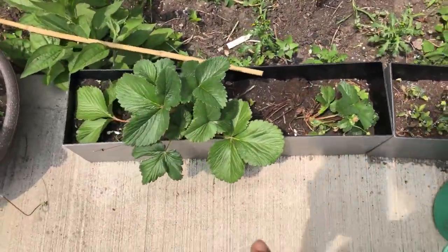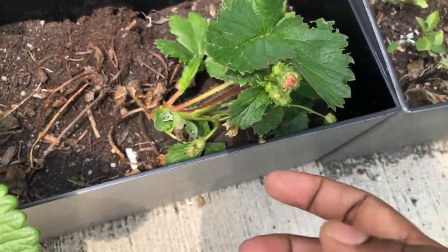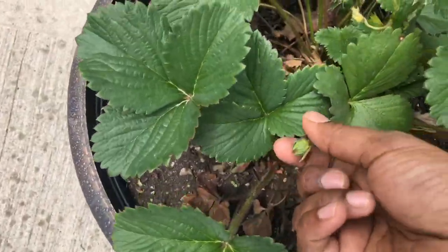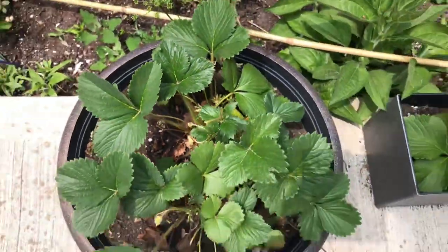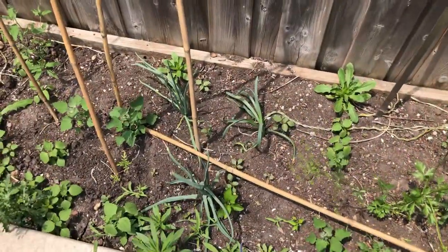These are my strawberry plants — they are starting to give little buds, but the squirrels are coming and taking them before we get the strawberries. Look at this one here. I don't know if we're gonna get any because the squirrels are getting to them before us.